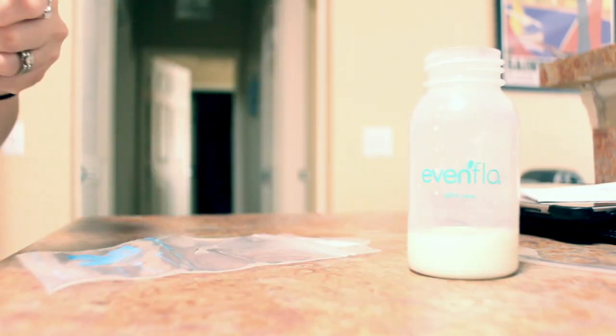Another thing I did to increase supply — which is more difficult if you're working — is to pump every hour for a couple of days. It's going to jump-start your body into producing way more milk. It's very difficult for some people, but try to just keep putting your pump on as much as you possibly can for a couple days to get it going.